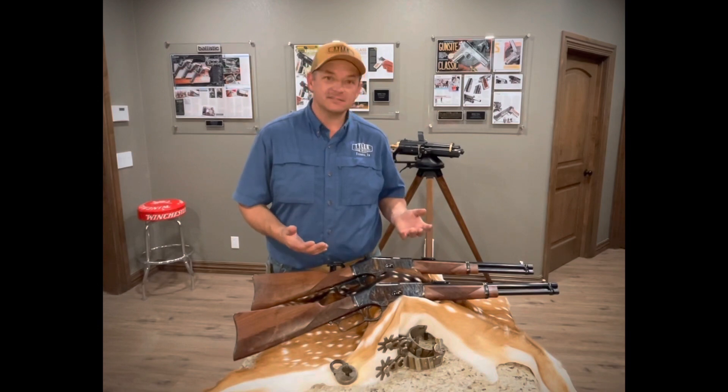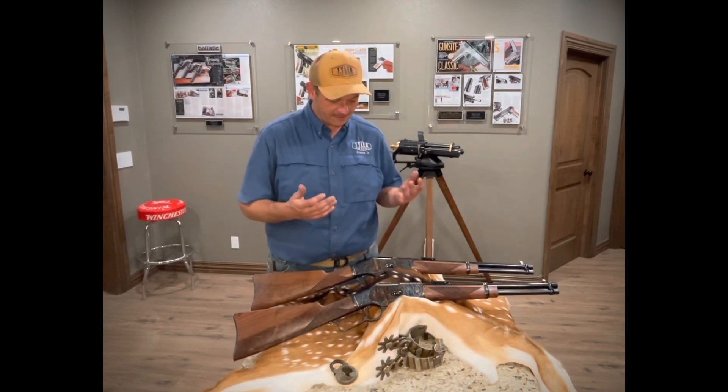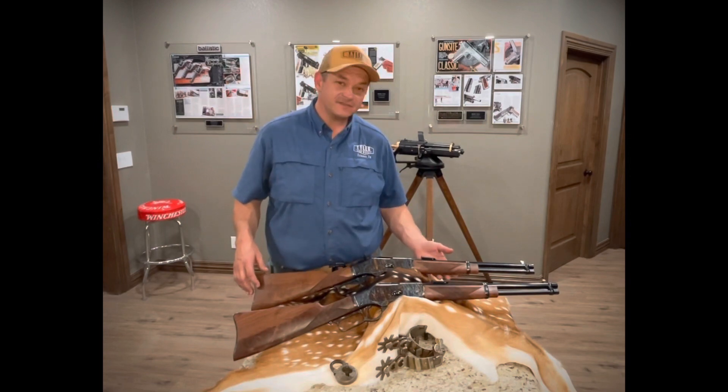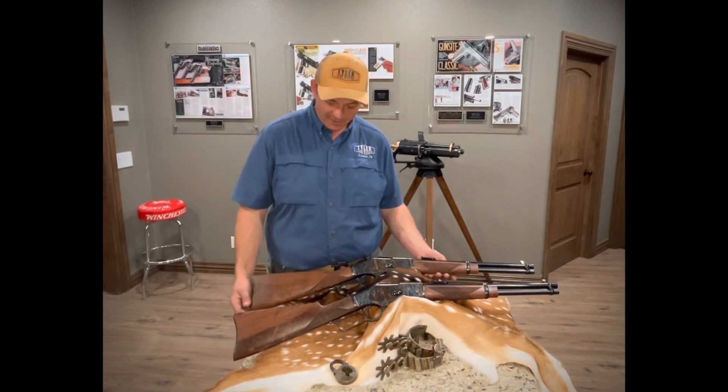No, it's not a handgun. It's not a single action, but what these are are 16 inch barrel, 357 Magnum, 73 Winchesters.